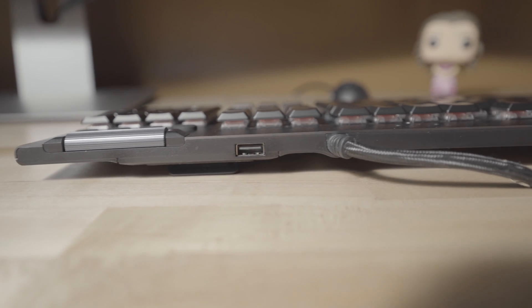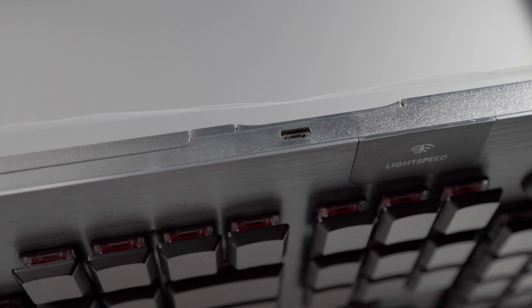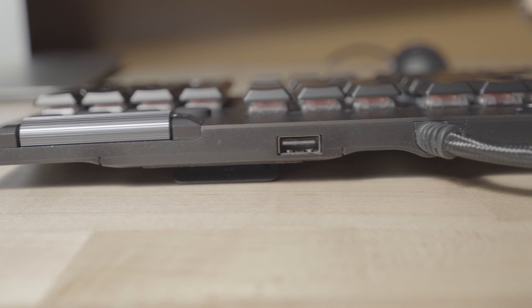A very obvious one right off the bat — the G815 has a permanently attached USB cable, whereas the G915 does not, although you can plug in a USB cable and use it wired. On the G815, the cable is very rugged and durable. It has two USB ports that you plug into the computer — one for the keyboard itself, and another powers a USB port built into the back of the keyboard. That USB port is very handy for quick access to plug in a memory stick, a wireless mouse, or any other USB device.